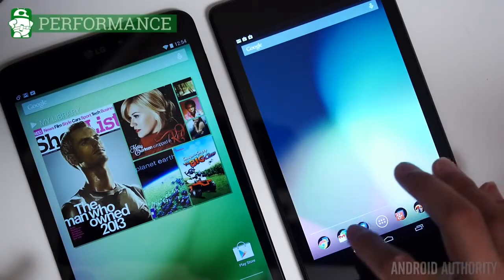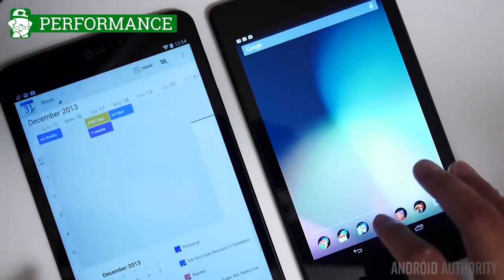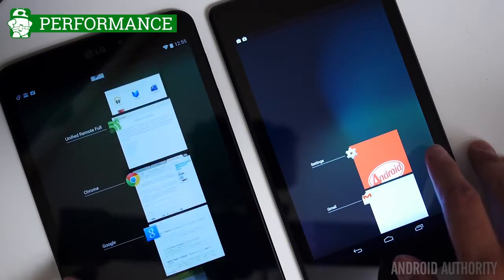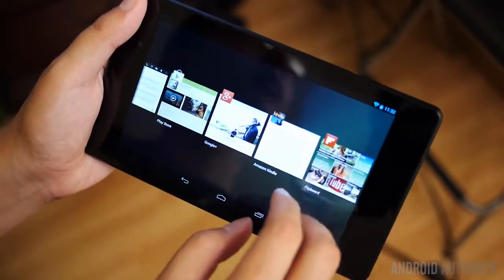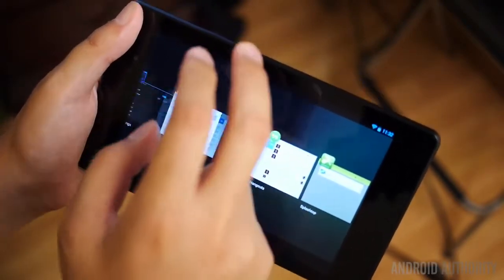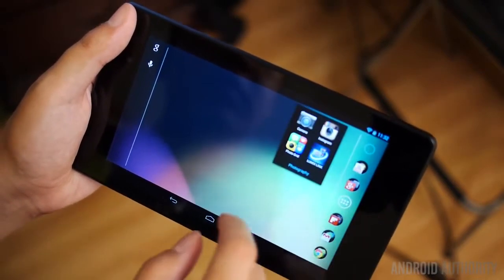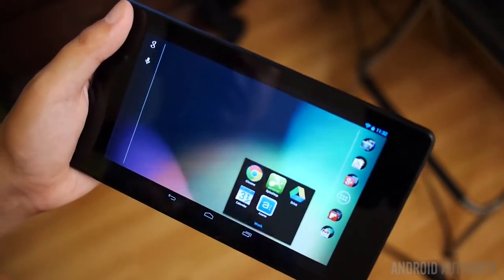Once you get underneath the surface, things start to look a little bit more similar. You might think that this battle is a little bit one-sided, but just because the Snapdragon S4 Pro returns in the Nexus 7 doesn't mean it isn't updated. After all, the Nexus 7 comes with the Krait 300 variation of the S4 Pro, which actually puts it closer on par with the Snapdragon 600 found in the LG G-Pad. It definitely feels more like 600 performance.